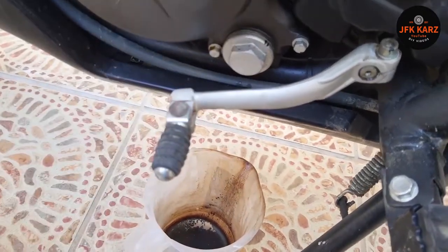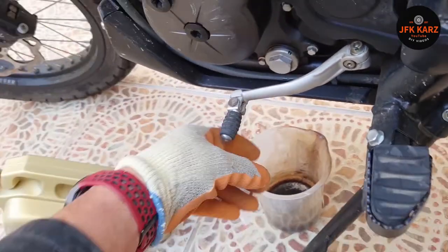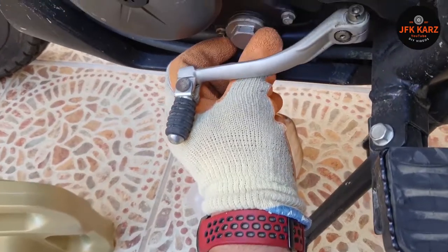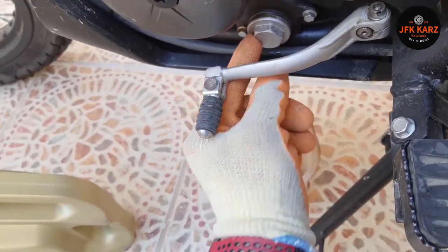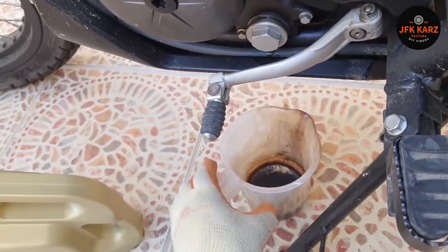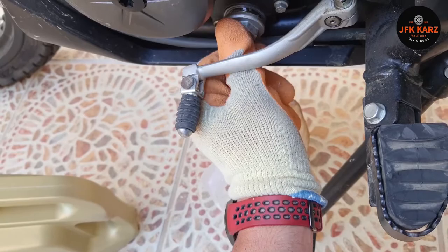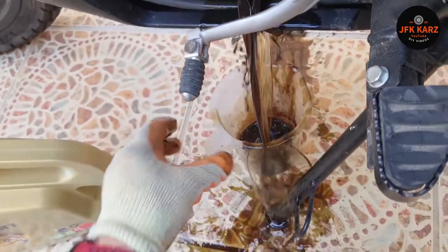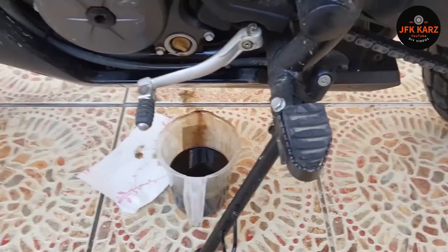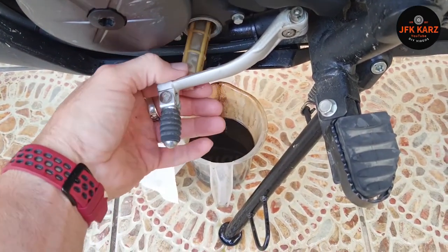I've slackened it off — I should probably be wearing gloves, to be honest. Let's go and get some gloves. You can see it just dripping there. Let's unplug this a little bit more to get the flow going. Obviously get yourself a pan to save yourself 10 minutes of clearing up oil.